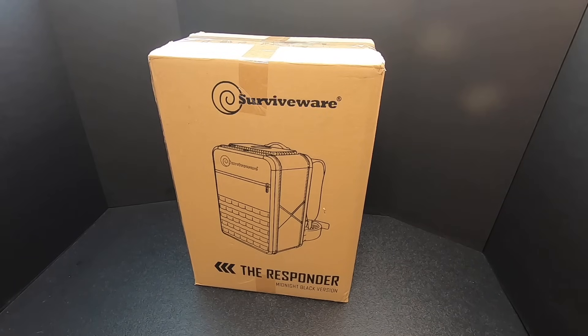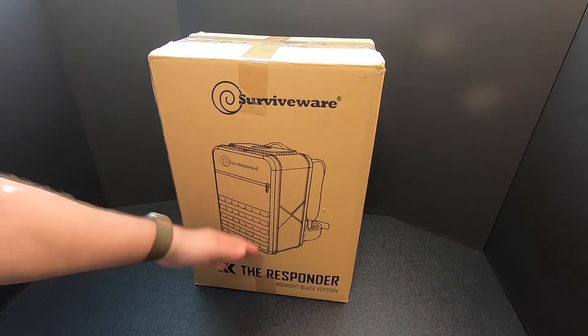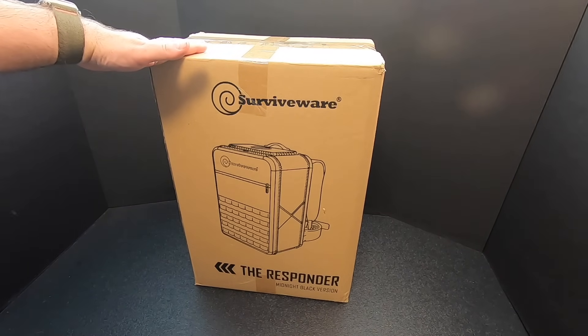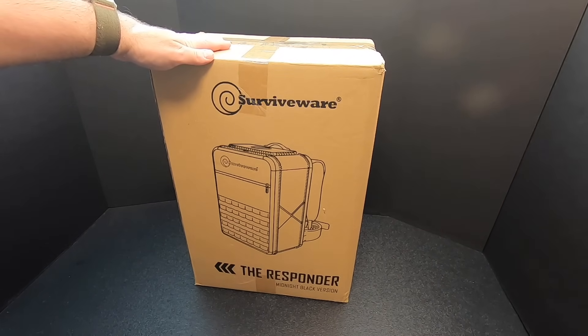What I've got here is the Surviveware Responder in Midnight Black. This is a two-person, 72-hour emergency survival backpack and we're going to check it out right now on Kitbashed Survival.